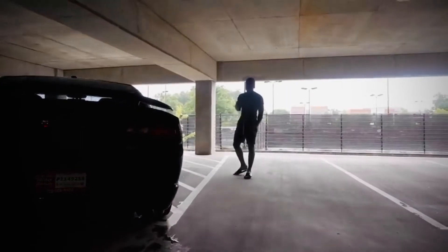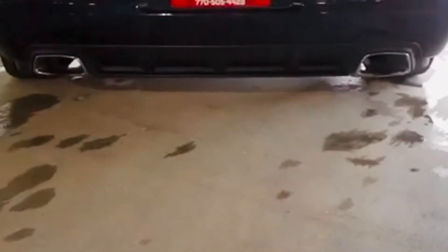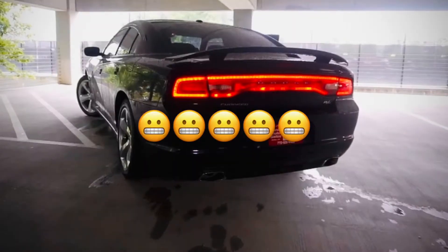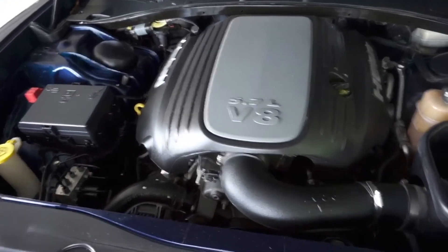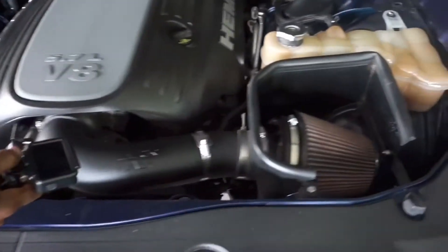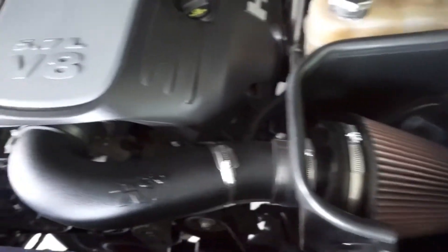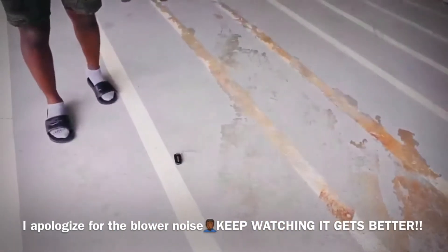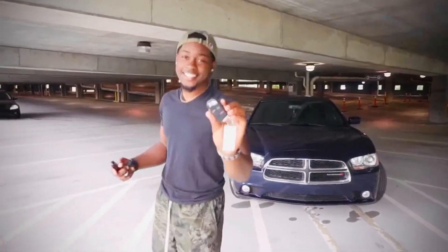I'm about to grab the phone so we can get a better shot of the car. We got the new keys — look at that, look how they gauge it.